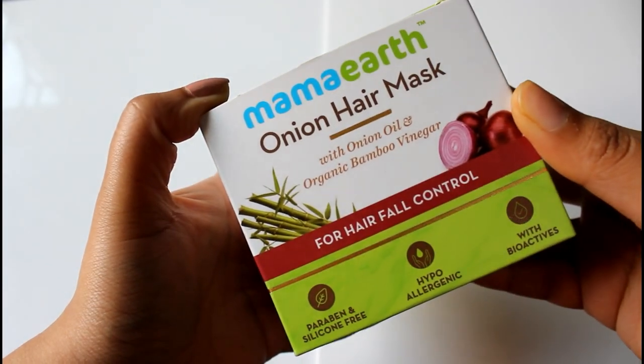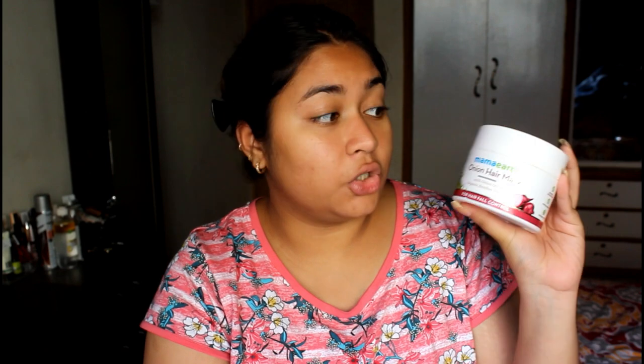By the way, this is my before skin. First of all, I'm going to try the Mama Earth Onion Hair Mask because I think this will take the longest, so I'll apply it first. This is how the packaging looks — it says it contains onion oil and organic bamboo vinegar, and it claims to control hair fall, detangle hair, strengthen it, and is suitable for colored and treated hair. The tub looks huge.